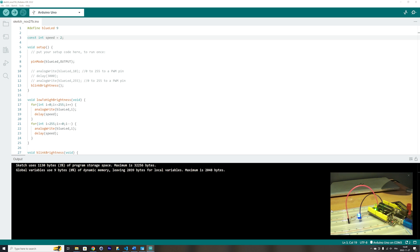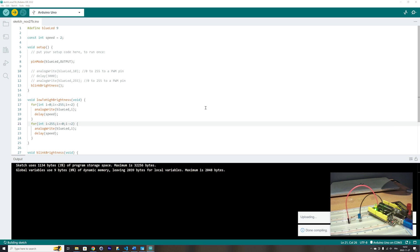You can also speed up the low to high brightness by, instead of stepping the variable by one at a time, stepping it two at a time, and decrementing two at a time as well. You will see that the blinking will be very, very fast. You can play with the number of steps that you use in the for loop.